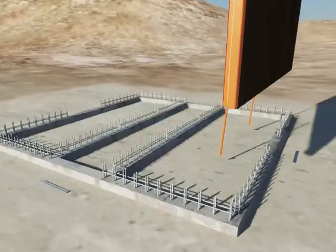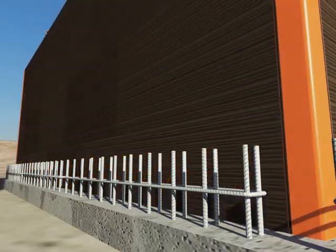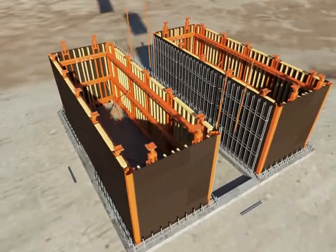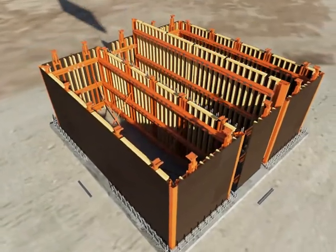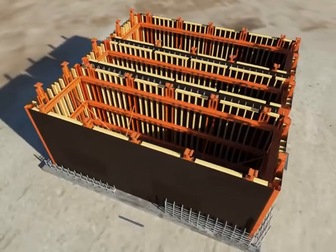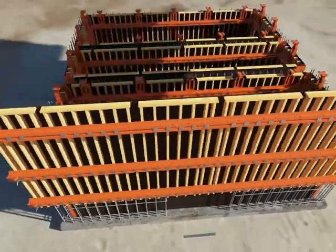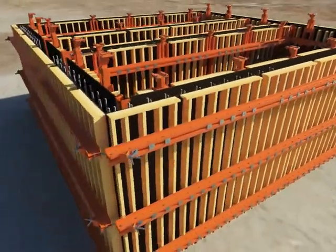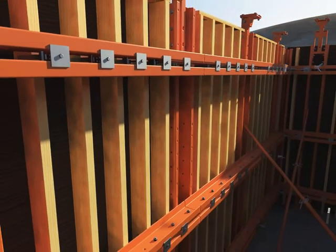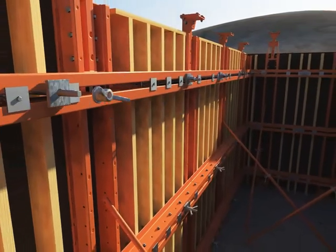How does Truelift work? Prefabricated inner formwork panels and corners are crane-handled into position and braced with props. Rebar is fixed in place and external panels are placed, connected with the corner yoke. Truelift uses a tapered tyre system, minimising requirements for sacrificial components, therefore reducing cost.